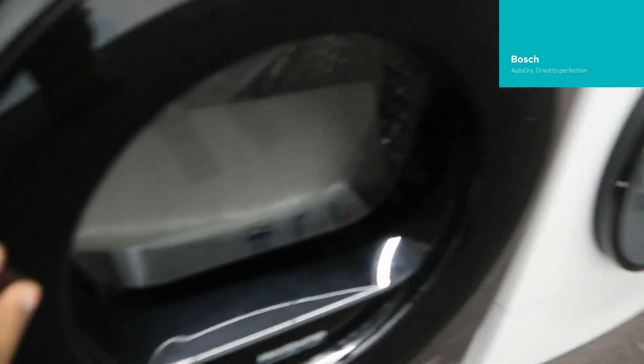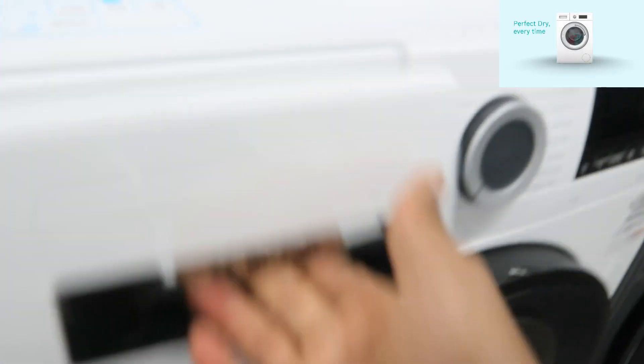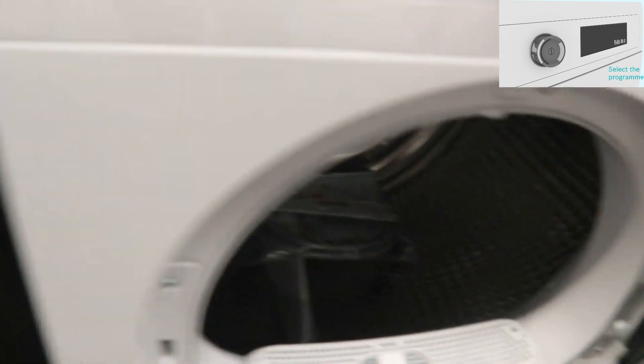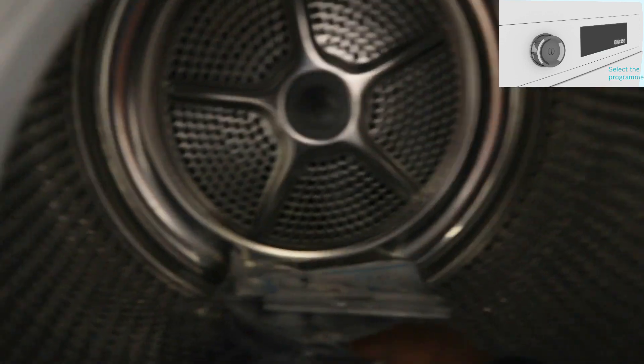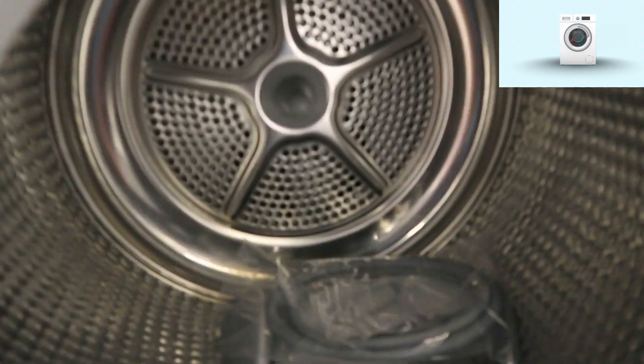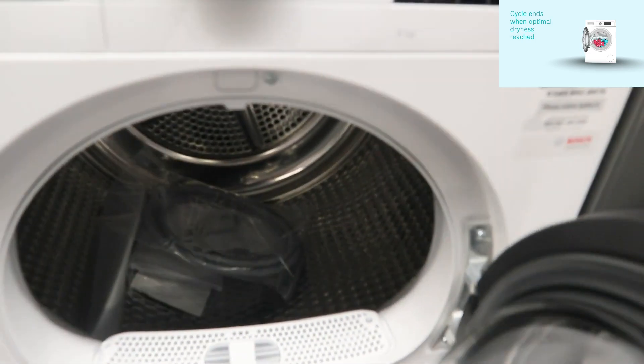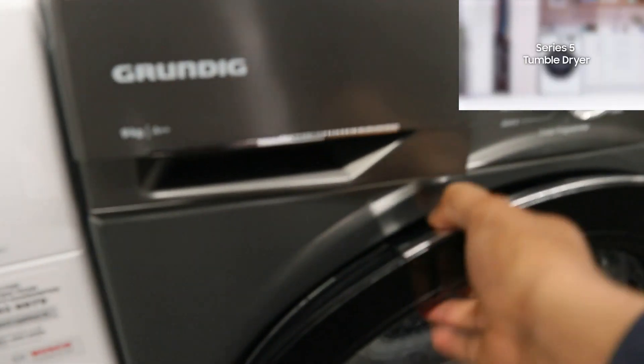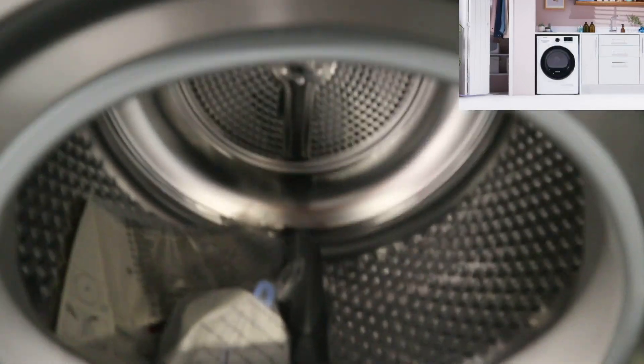This one uses heat pump technology. This one is Bosch Serie 6 tumble dryer, 769. This one is Grundig tumble dryer, 579.